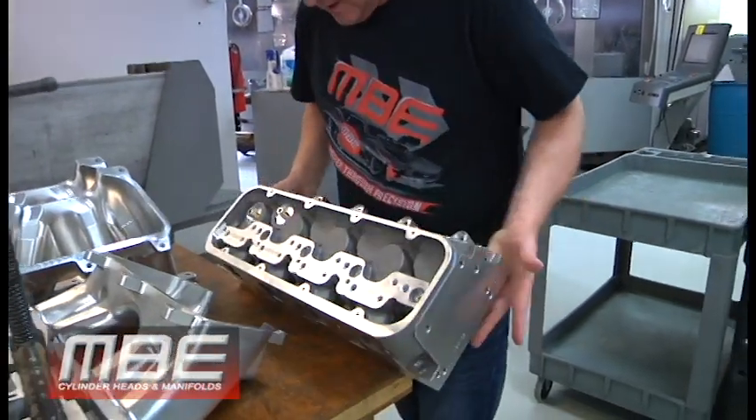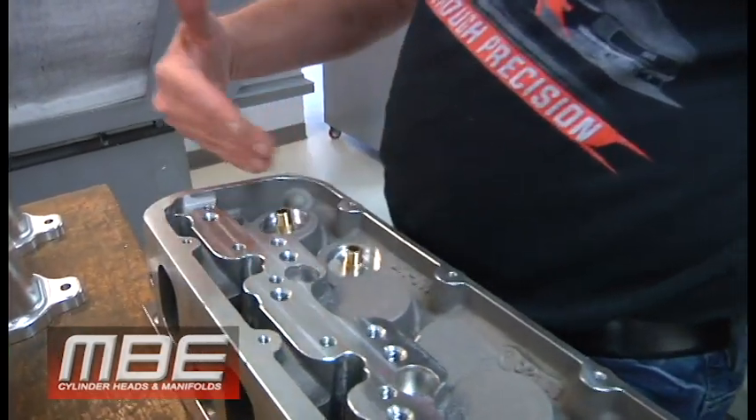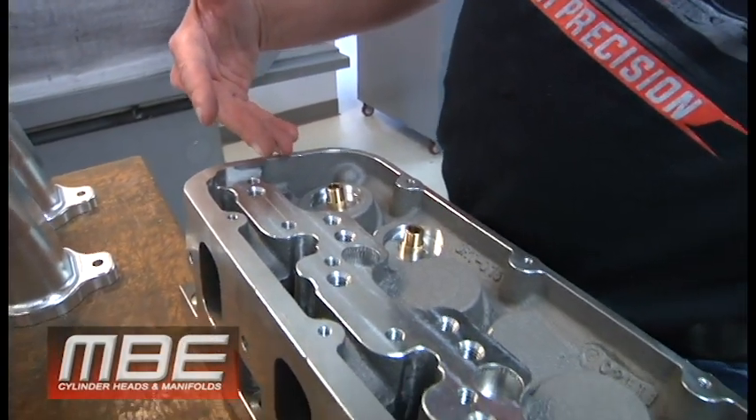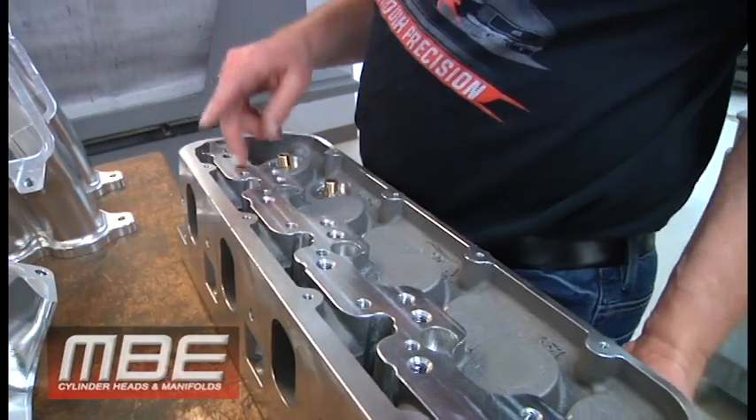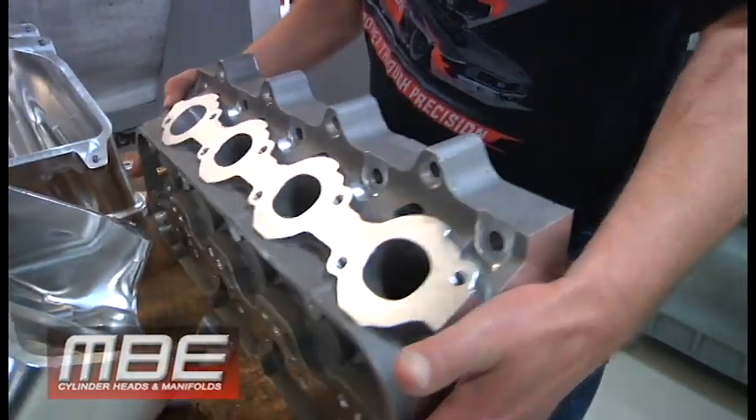We've already got guide boards in them and spring pockets, so there's somewhere to work with here. I'll be doing the development work on this one. We look forward to getting in the grinding room — it might sound odd, but the grinding room is peace, nothing but peaceful in there. That's it this week. Happy Easter to everybody, enjoy your weekend.